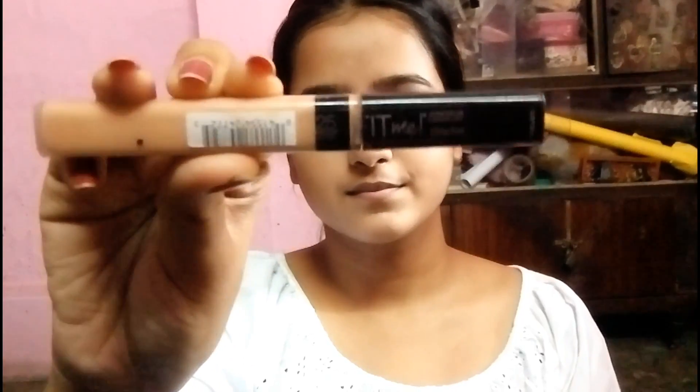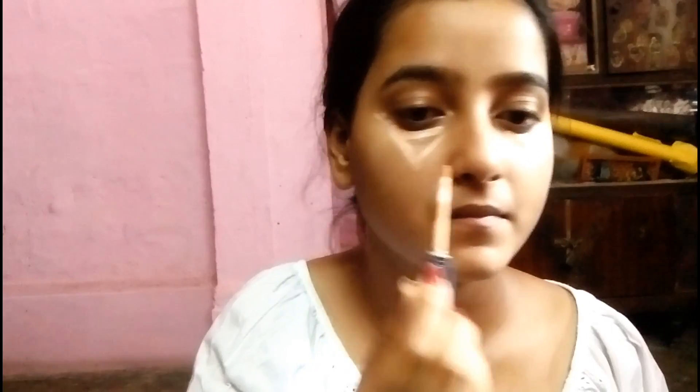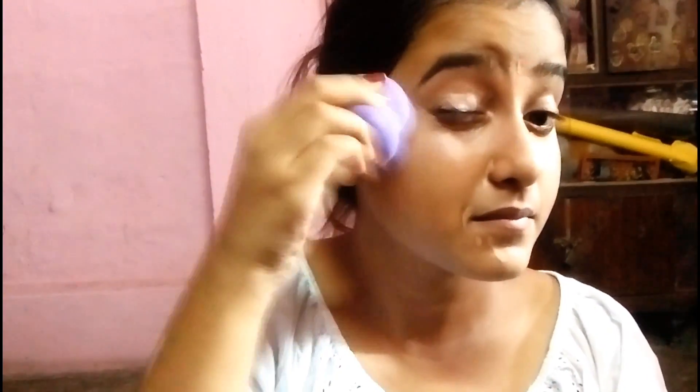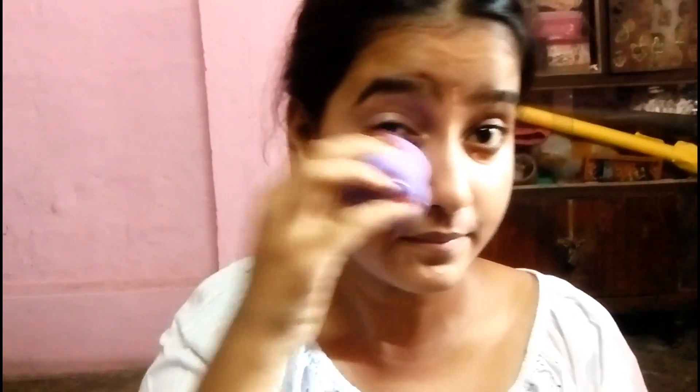Now I am using this Maybelline Fit Me Concealer in the shade Medium Beige. I do not like wearing foundation in the mornings — it really does my skin, and I don't even use CC cream too much because it looks like a cakey white creamy cake. So I use this concealer to conceal my under eyes and cheekbones and I am dabbing it with the sponge.